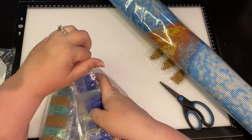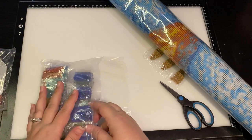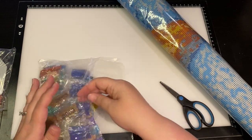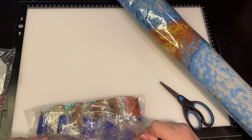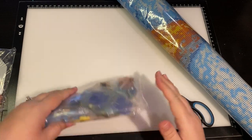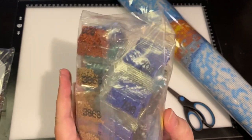I'm going to inventory this a little bit later and then come back and note if I'm missing any colors. But those colors are really pretty and vibrant.